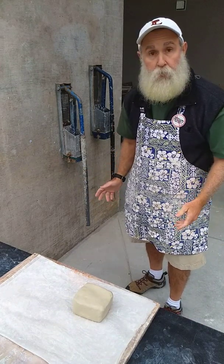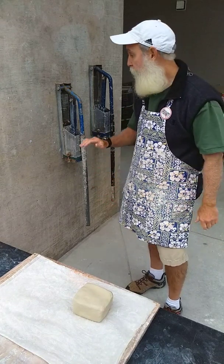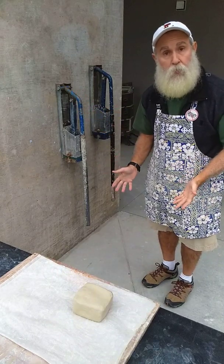Alright guys, so we're back at school. We're at in-person learning. So for our coil pots, I want to show you guys how to use the extruders to make your coils, that way you don't have to roll them by hand.